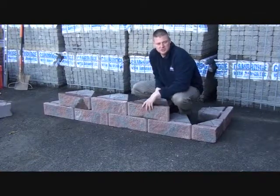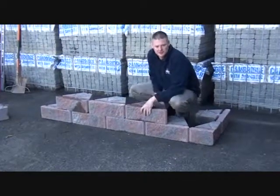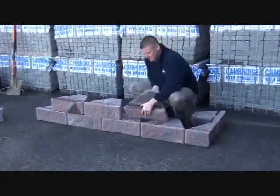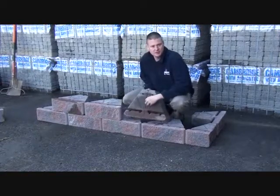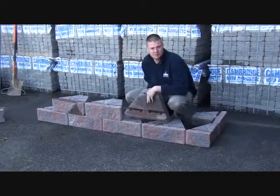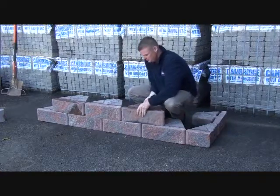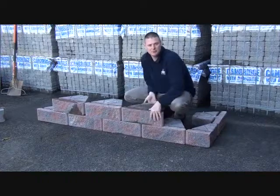With this wall system, it is important to maintain the proper running bond, which is very easily achieved. The Viking Wall System has an alignment tool on the top of the block which denotes the center of the block. Align this with your bond line below and you will achieve a proper running bond.